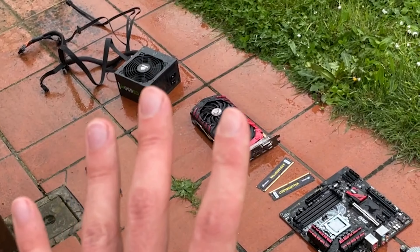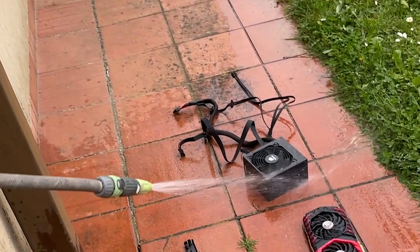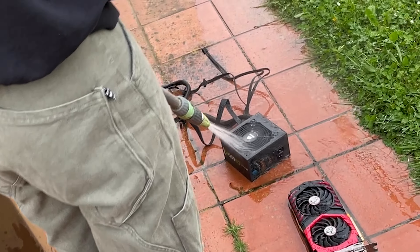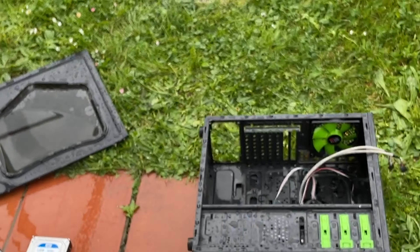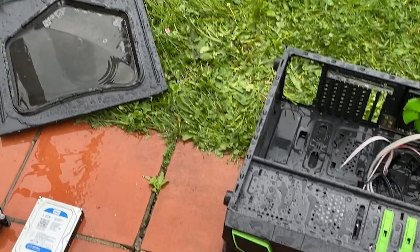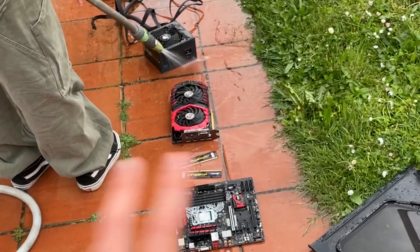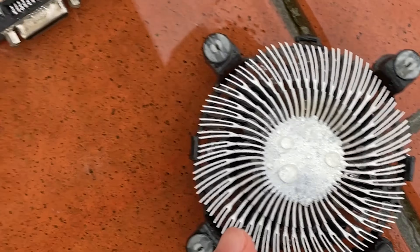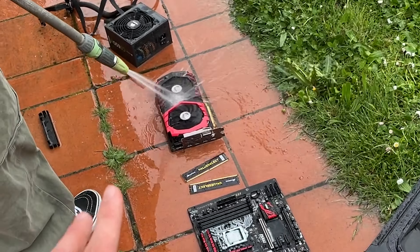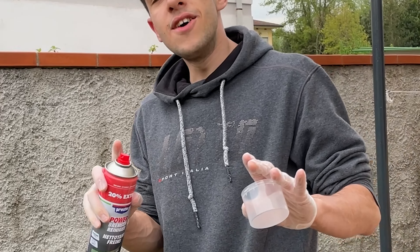Here we are after the preliminary watering. In this case the old case is gonna get thrown away. While she waters the PSU, let's get back to it. This case we're gonna throw away, but the components are going into a new case. We'll clean them, put them in a new case, change the thermal paste on the GPU — that thermal paste really sucks — and then make a new PC out of this and sell it for a little profit.